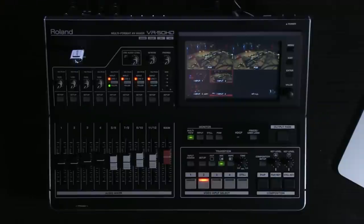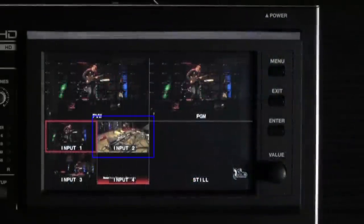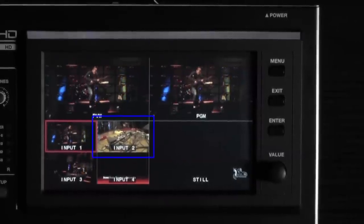The first step is to decide on a background shot. Here I'm going to choose my wide shot of the guitarist on video channel 1. I want to highlight his use of pedals on the ground, so I'm going to create a picture-in-picture of that shot, which is on channel 2.